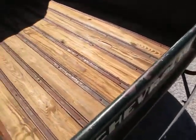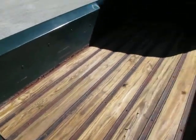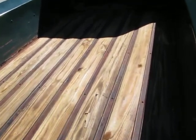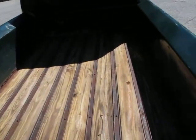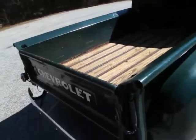I believe this could possibly be the original bed wood. I did clean it with just a pressure washer, but that's it. Looking from underneath, it looks like it's never been out, or if it has it would have been a very, very long time ago. It's actually in pretty good shape, and if you really wanted to keep the original old-school farm look, you could take the rails off, clean them up, reinstall them, and leave that original bed wood.